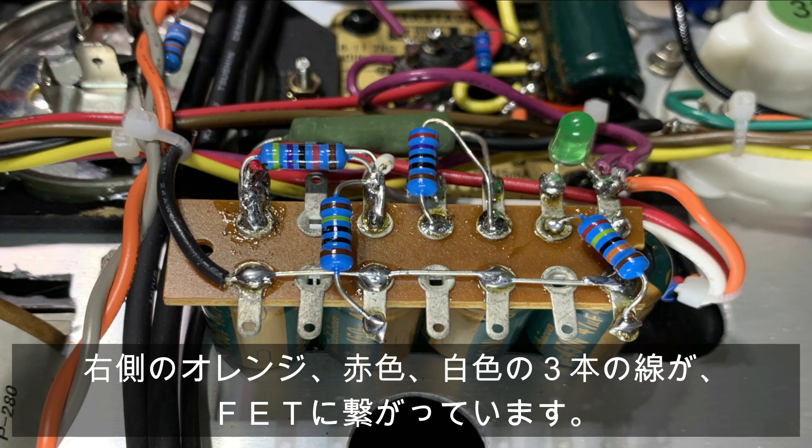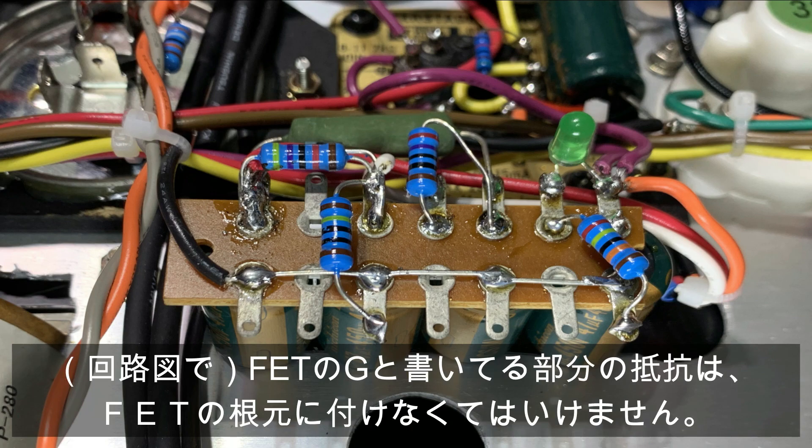次に、B1電源、回路図右上の部分をご説明します。47μFの電解コンデンサーが4個下向きに配置されています。回路図に従って抵抗をつけてあります。右側のオレンジ、赤色、白色の3本の線がFETにつながっています。FETのGと書いてある部分の抵抗は、FETの根元につけなくてはいけません。